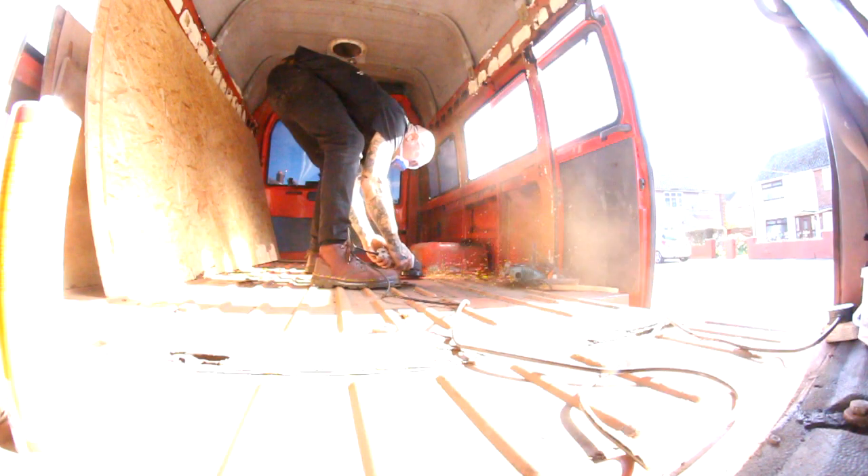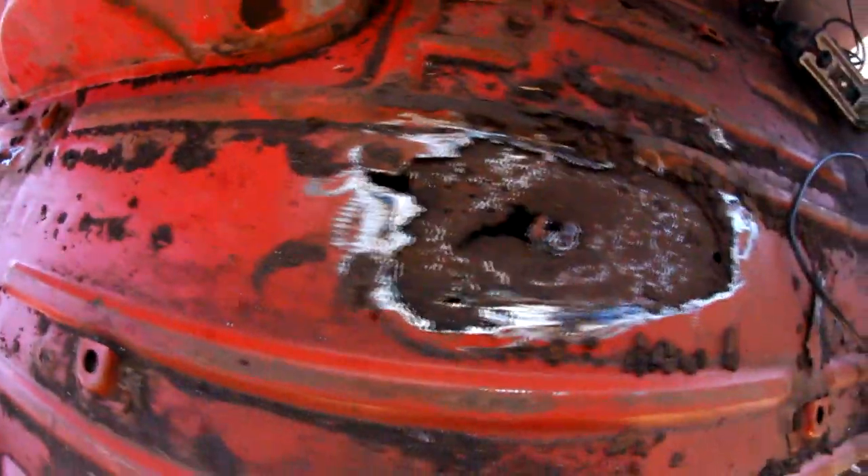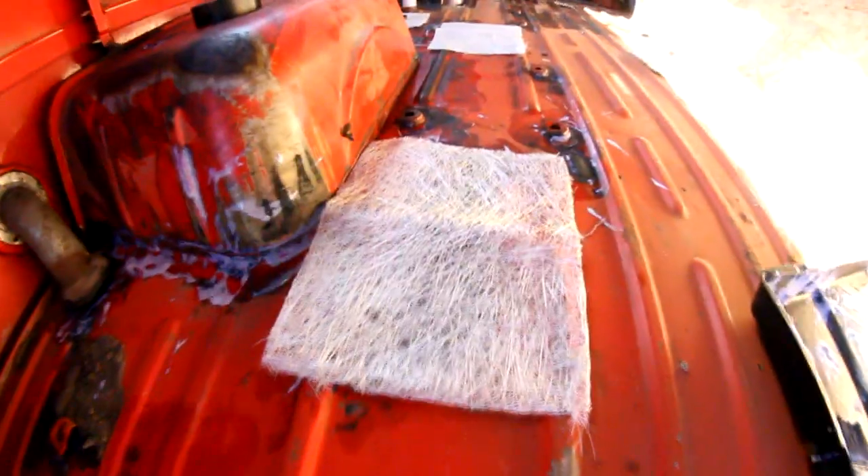Just got back from B&Q. We've got some wood, some filler, spray glue, lead flashing, and aluminium tape. Now I've got to treat these holes with rust treatment, grind off all the loose metal, brush up the floor, and clean it all ready to be boarded out, then ready to be painted or fiberglassed over.